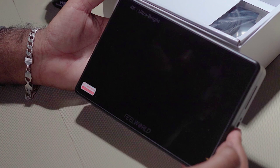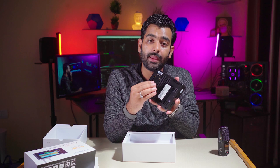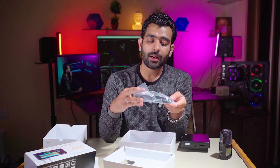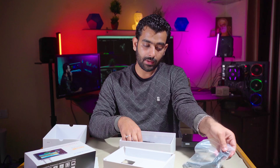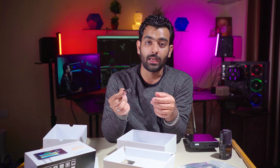Battery लगाने के बाद red light show होगी और इसे on करना है। तीन second के लिए push करें — on हो जाएगा। Feel World का logo आएगा। यहाँ पर एक जगह दी गई है जहाँ Mars 400 wireless system जैसा external device लगा सकते हैं। Tilt arm को camera से लगा सकते हैं। HDMI plus Mini HDMI cable मिलती है जो camera से monitor तक लगती है।